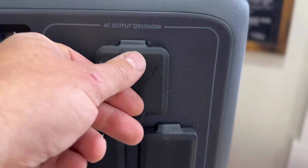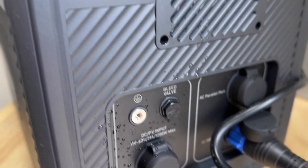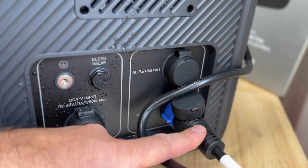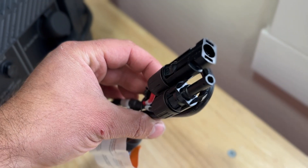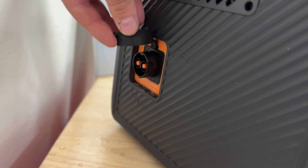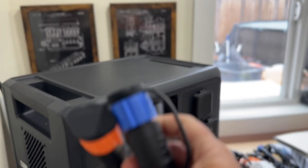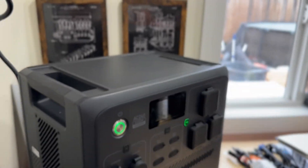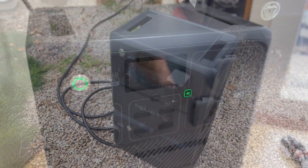Here we have the TT30 plug — a 30-amp — and then we have two 110 outlets. Over on the right side, we have the 110 power input to charge it with a regular outlet, a PV input where you'd use an adapter for solar panels, a parallel connection port, and last but not least the battery expansion port. We'd use this beefy cable with quick connects to attach a B210 battery — either on top or on bottom — to give you way more capacity.